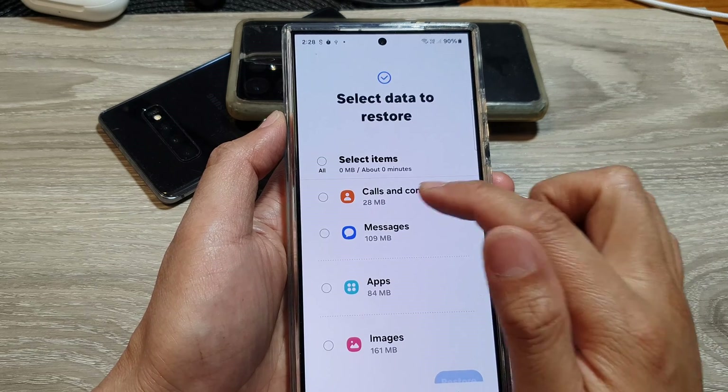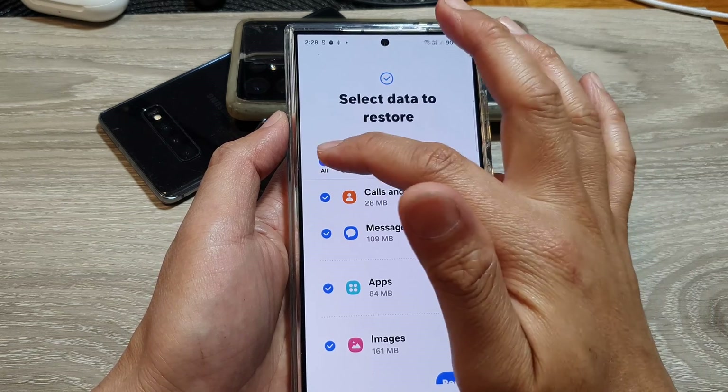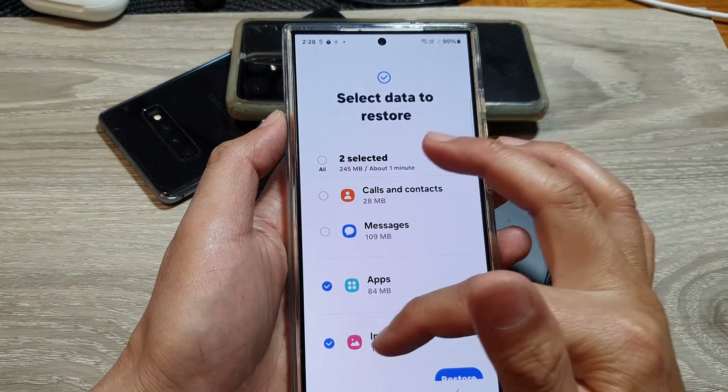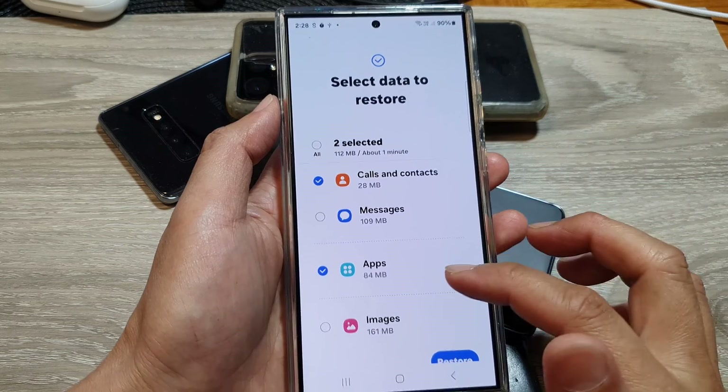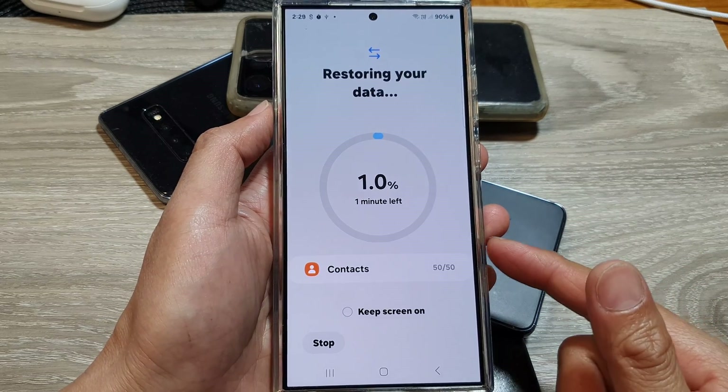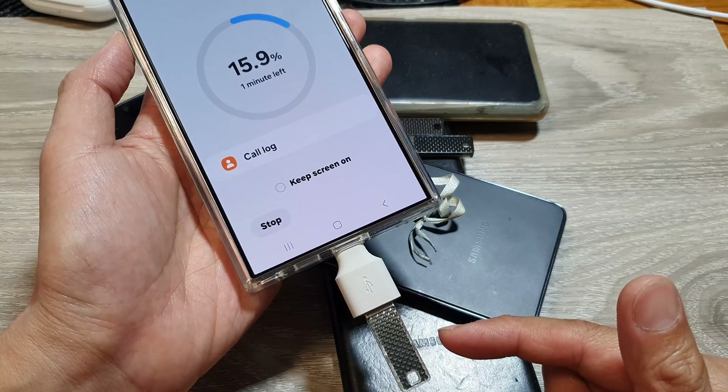Tap Next and then choose what you want to restore. You can select All, or simply select the specific items you want to restore, then tap the Restore button. That's it — that is how you can restore data from your backup file.